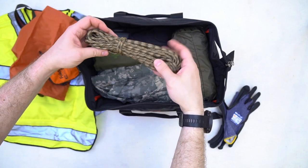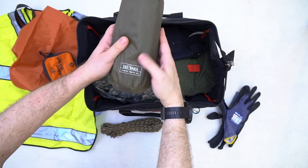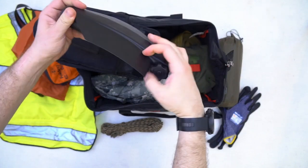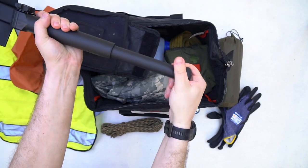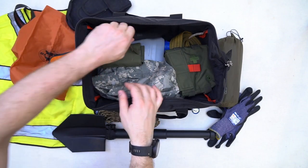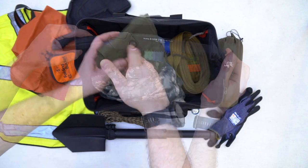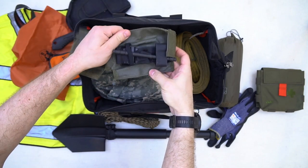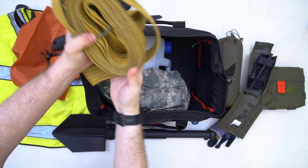Дальше — моток верёвки. Затем большая накидка-тент от дождя от Tatonka. Затем складная лопата от SOC — отличная, кстати, вещь, лёгкая, и в рукояти имеется пила. Но я вожу с собой дополнительную японскую пилу Jessaw — она лучше пилит и справляется быстрее, чем топор. Минимальная аптечка. Затем дополнительный жгут формата CAT. Затем длинная стропа с двумя мощными карабинами.